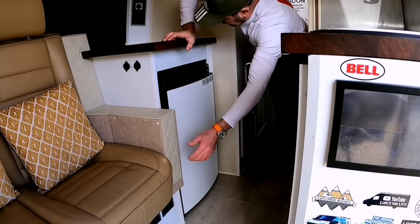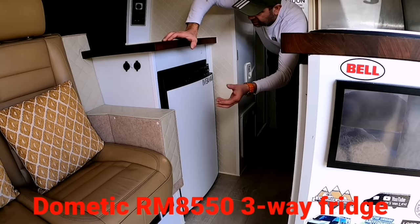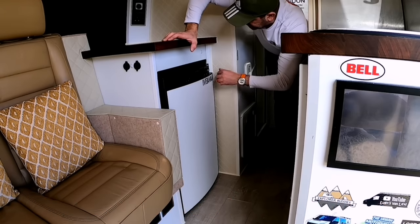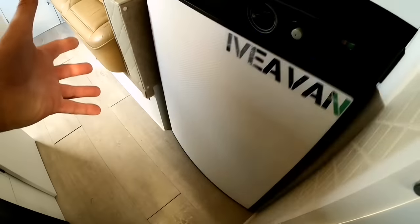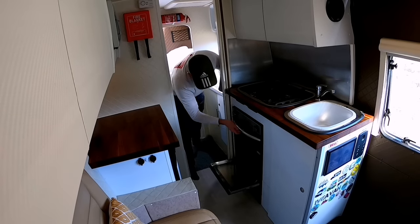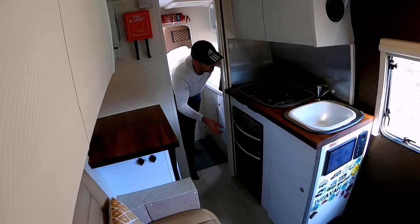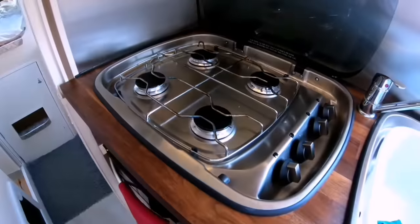Just next to the bench seat is a 120 litre Freeway fridge without the icebox, but with the icebox the main cooling part is 110 litres. As you can see, it's full of beer. On the opposite side of the fridge is my gas oven — I've got the oven at the bottom and the grill at the top. I do find an oven very handy to have in a van because I use it all the time. Just above the oven is the four ring gas burner hob.